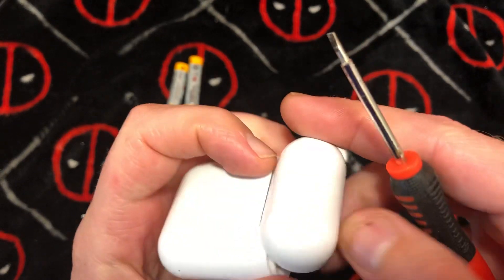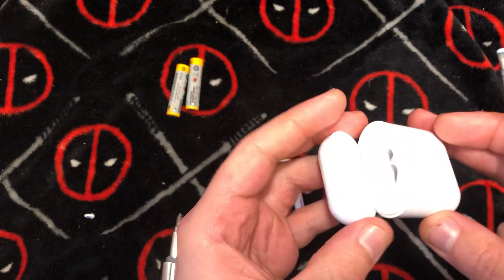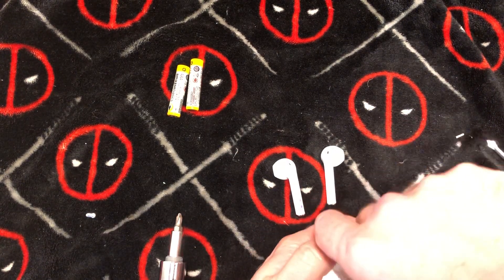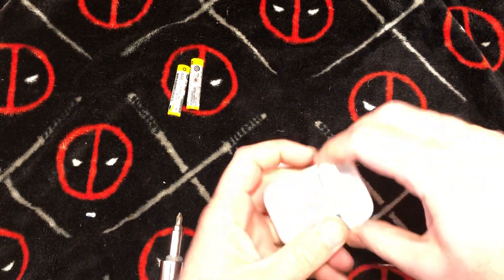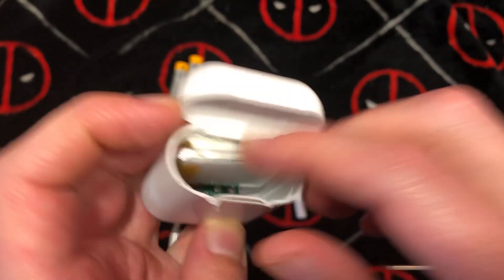I'm going to try to take this thing apart and figure it out. Just look at it — it's got to come up from the top. There's no other marks. I'm probably not going to be able to save this, so I'm going to do it brutally. There we go, just rip that thing up.